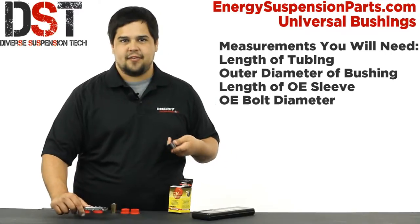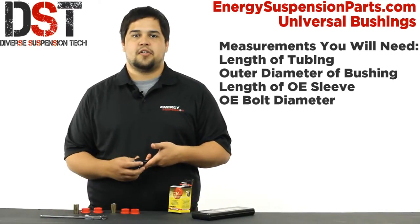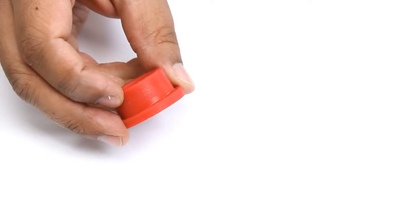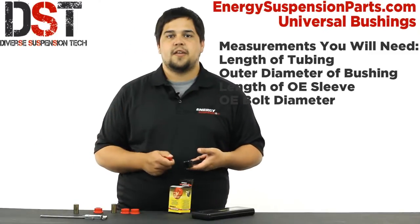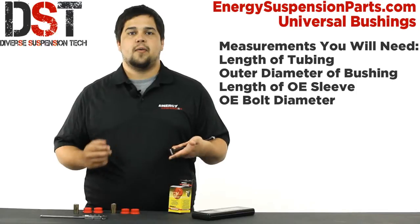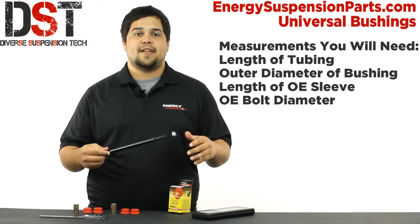Now the sleeve length will be the total length of the bushing that you need, including the flange. The flange is this little shoulder right here that helps keep the bushing in place. If you measure the total length of the inner sleeve that your OE bushing has, that will give you the OE sleeve length that you need.